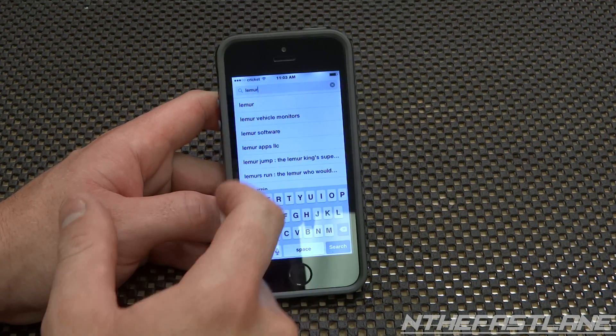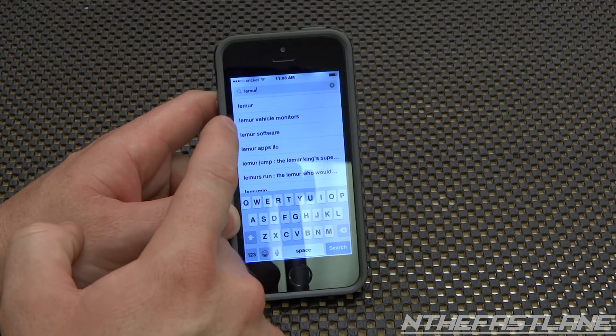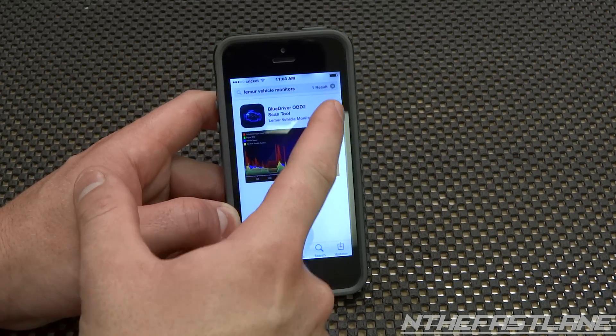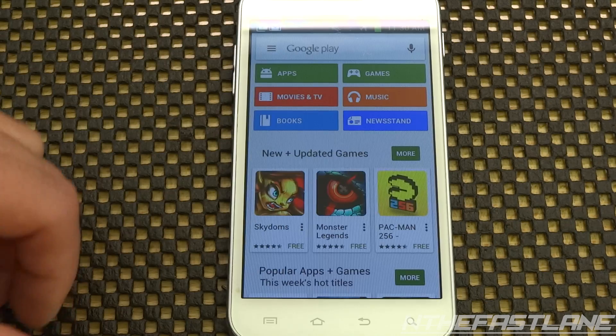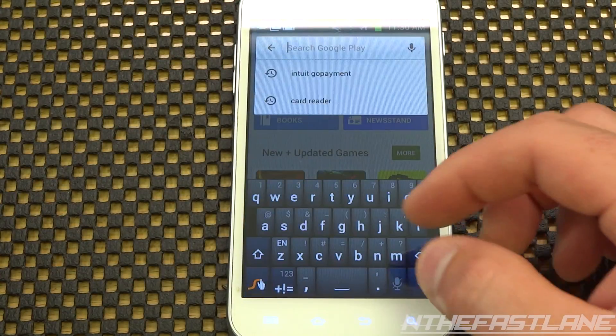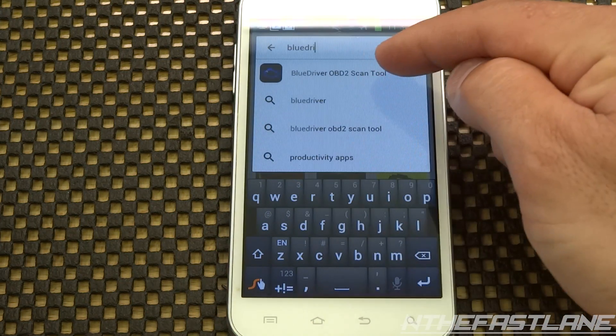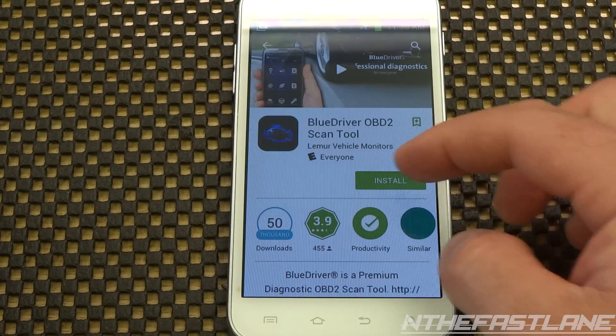For the iPhone, just go to the App Store and type in 'Lemur.' At the top it says 'Lemur Vehicle Monitors' — go ahead and click that, hit 'Get,' and install it. For Android, just type in 'BlueDriver' and there it is — OBD Scan Tool — go ahead and install it.